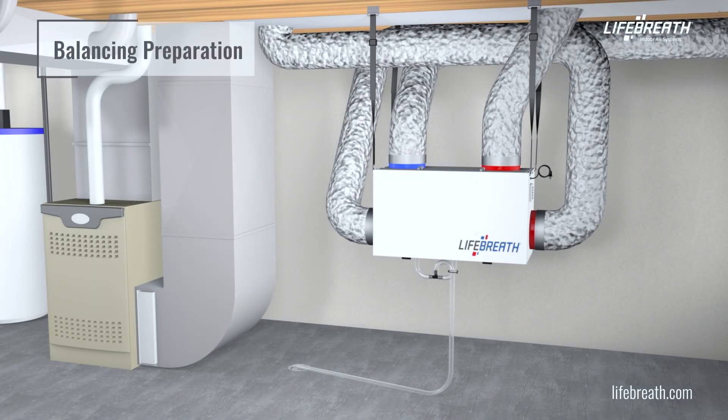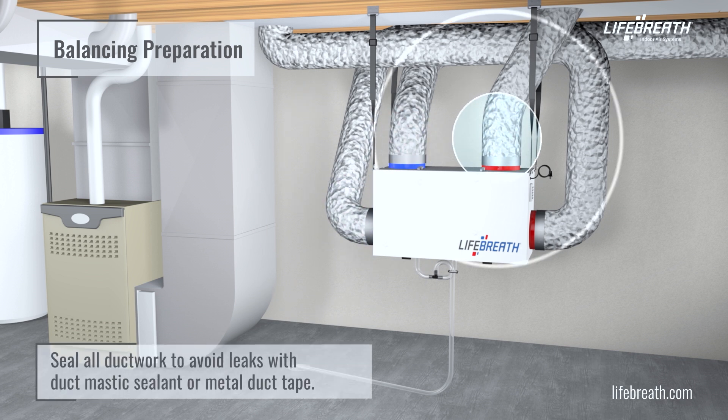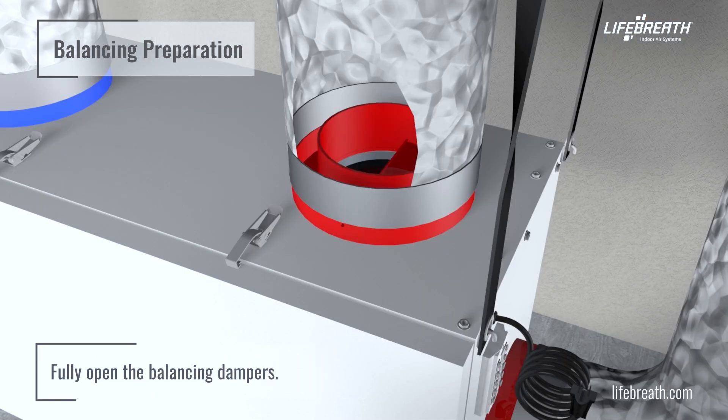Prior to performing the air balancing procedure, perform the following steps. Make sure all ductwork is properly sealed to avoid any leaks with duct mastic sealant or metal duct tape. Confirm the installation and proper operation of all the components of the HRV or ERV. Fully open the balancing dampers.